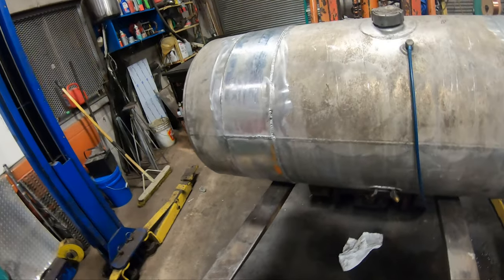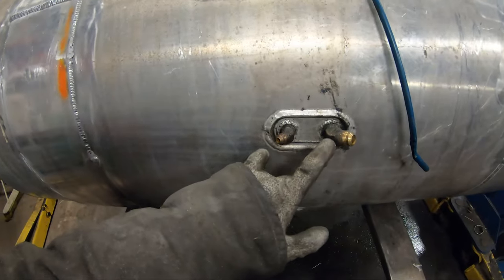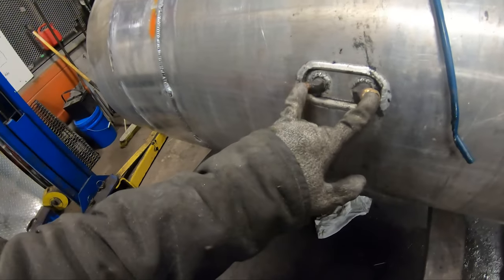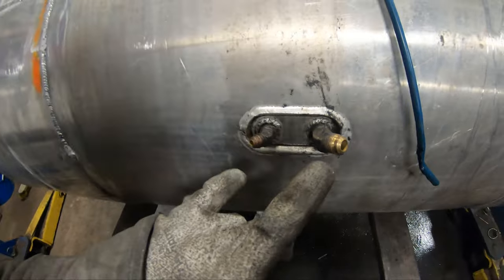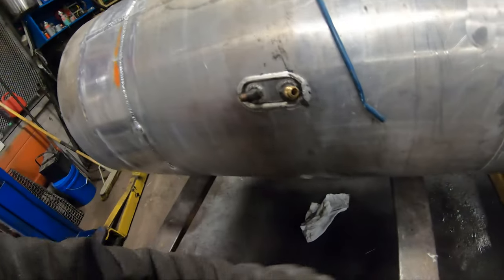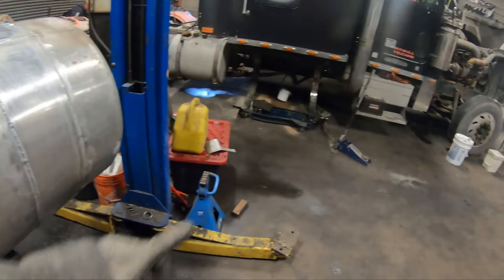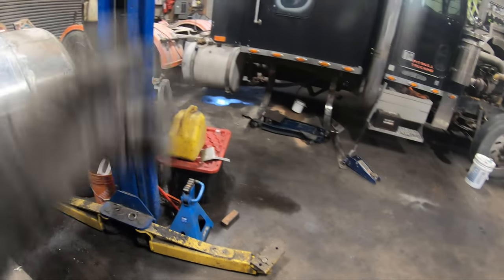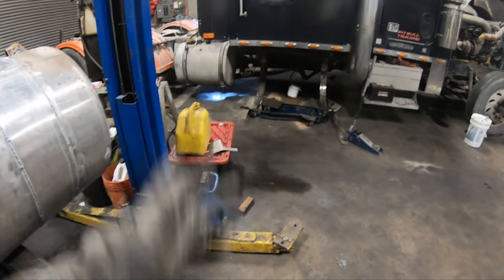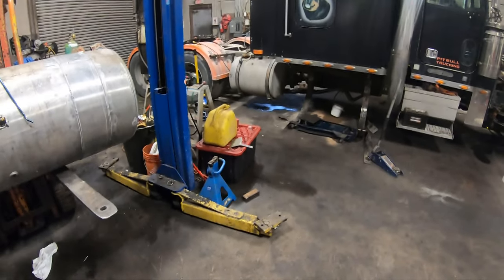All right, well, tank's all welded. We're going to pull these two fittings out so we can get two of them the exact same for the other tank. That way we can get some lines made up, drop this thing down, and put it in the truck. Get it lined back up — I'll just drive the forklift around the corner, get it in the spot, put the transmission jack back under there, lift it into the spot, and let her eat.